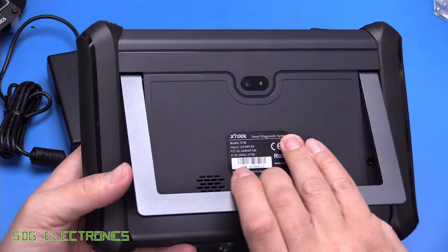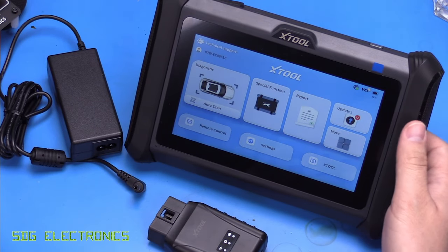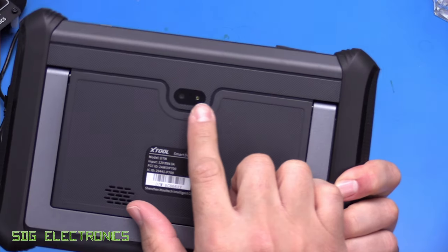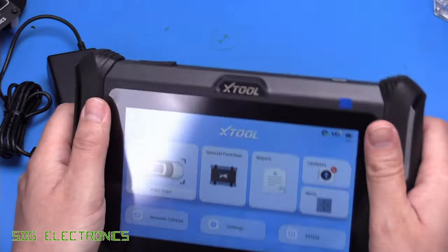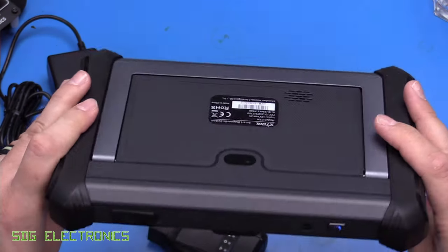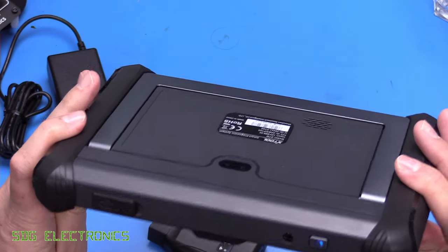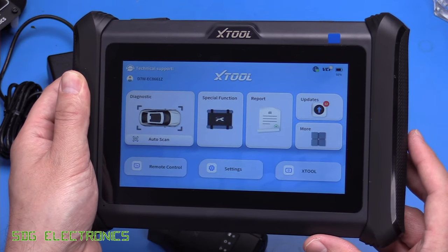On the back there's a tilting stand which you can use to keep it in position elsewhere on the vehicle if you don't want to hold it. There's also a basic camera with a flash and a speaker. It feels fairly rugged but fairly simple — the camera is fairly basic, so you'll be able to take some pictures and video, but it's not up to the quality of a modern mobile phone.